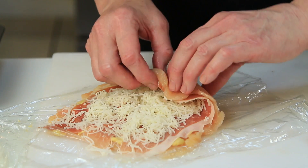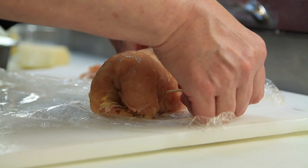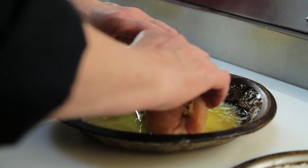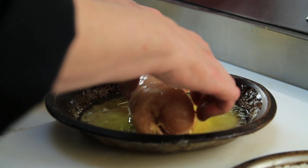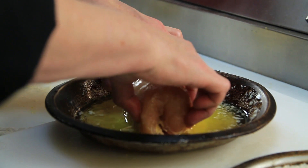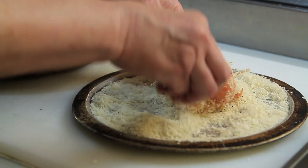Then you're going to roll them up, secure them with toothpicks, then you're going to roll them in melted butter. That's kind of a fattening part, but you've got to have something to hold the breadcrumbs on with. So you're going to roll it in melted butter, followed by breadcrumbs.